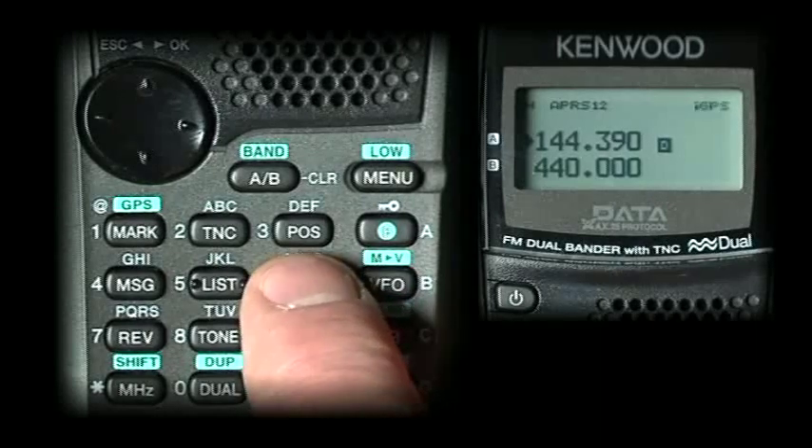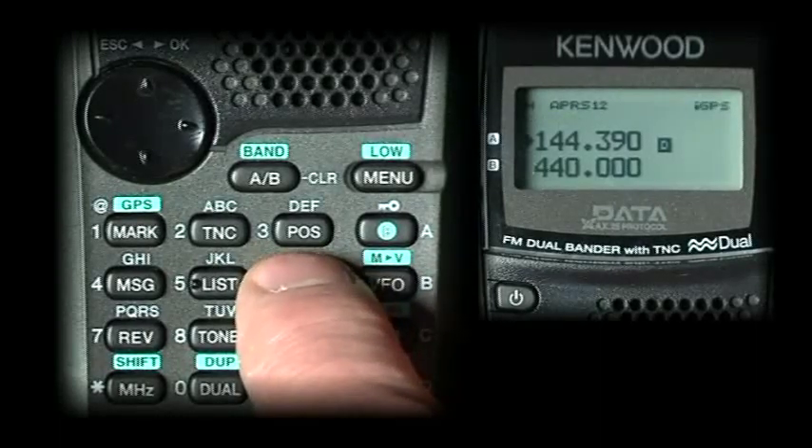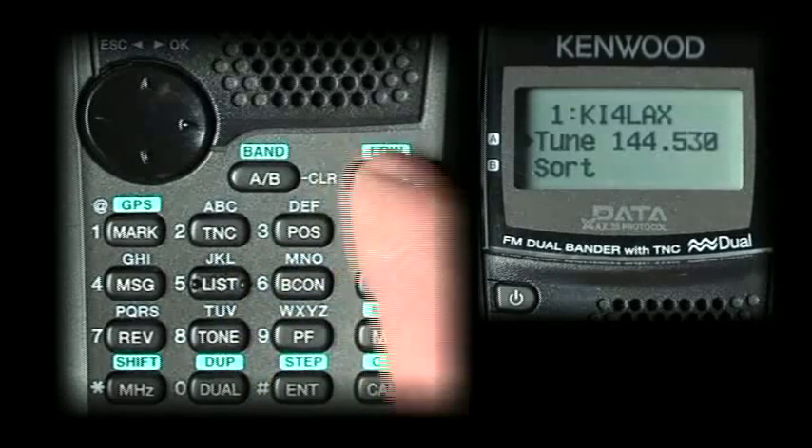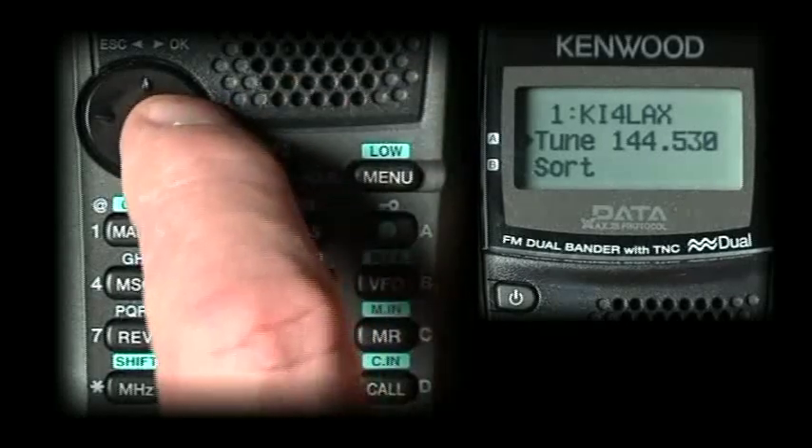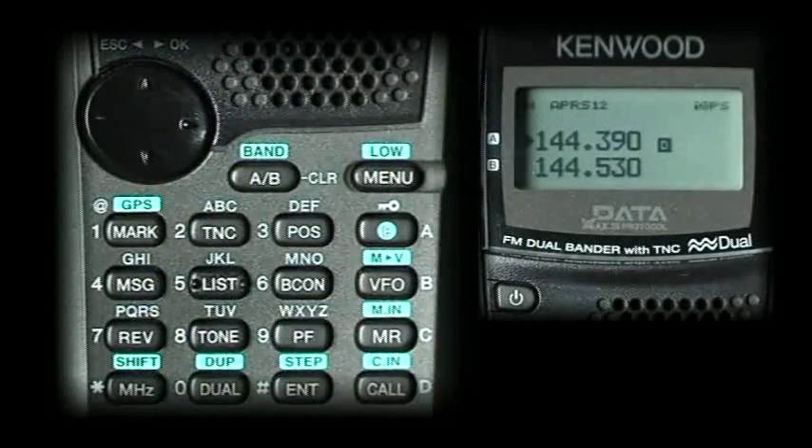We have this set for manual beacon, so when we push beacon, we'll get a beacon of our position. It's important to remember that the GPS has to be flashing to send a beacon out while you're moving. There is a menu where you can put in a fixed position, turn the GPS off, and you'll still be able to beacon your fixed position.